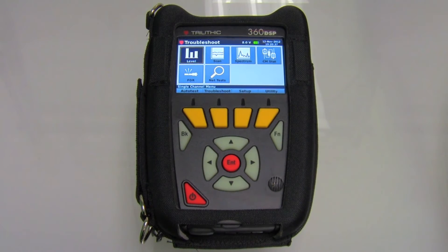This meter was designed to be very simple and very easy to use. You'll notice it has a basic keypad, and the keys are glow in the dark. The display is a color touch screen — you can use your finger or the included stylus. There are four main menus: auto test, troubleshoot, setup, and utility.